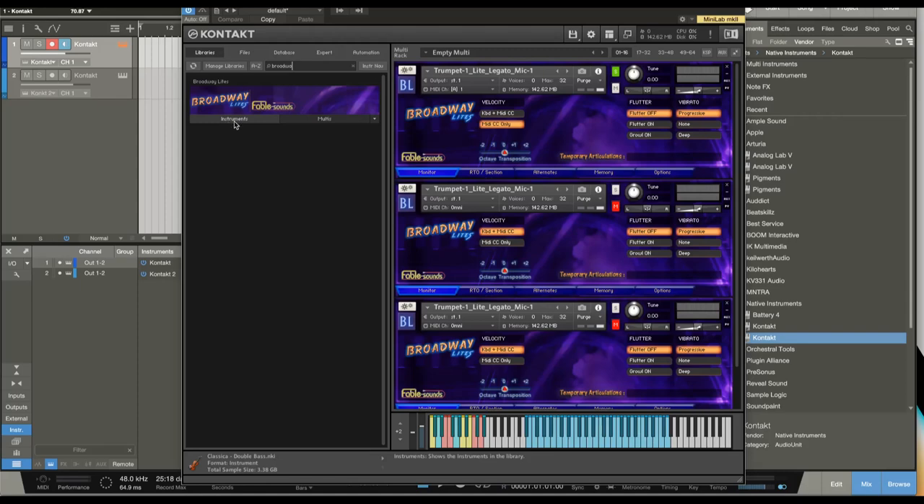Hey everyone, Brian here with Audio Plugin Deals. Today we're going to check out Broadway Lights from Fable Sounds, which has brass and reeds and some really awesome multis. There's a lot of really cool functions with this library, so we're going to go over that fairly in-depth. Before we get started, make sure you're subscribed to the channel and hit that bell notification icon so you know when we go live with videos and great deals just like this.